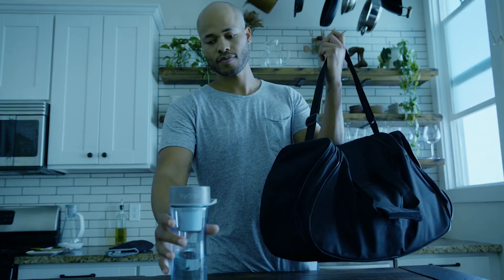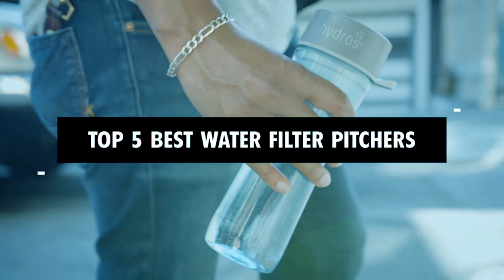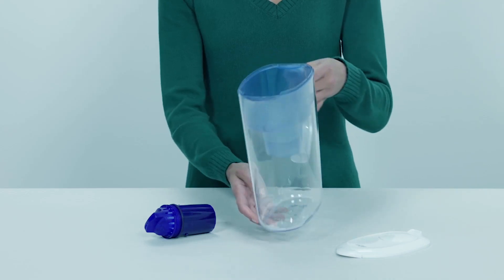Hi there. In today's video, we will showcase the top 5 best water filter pitchers you can buy this year. Let's start.